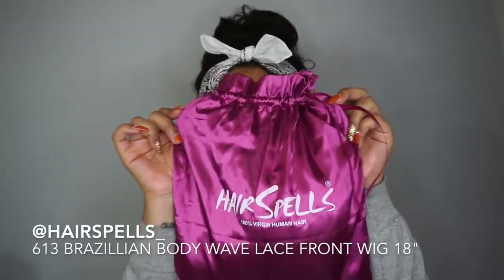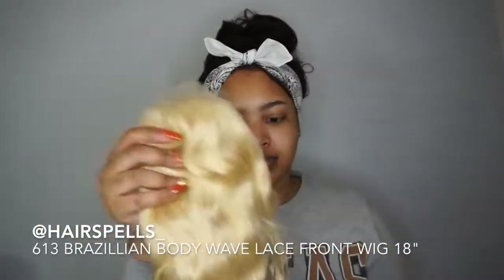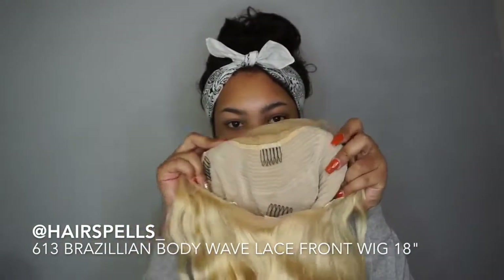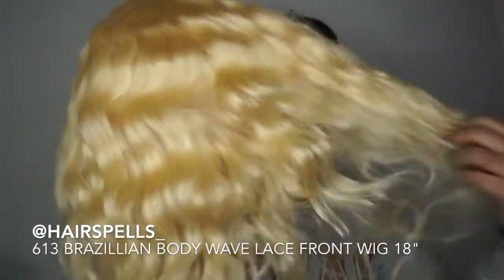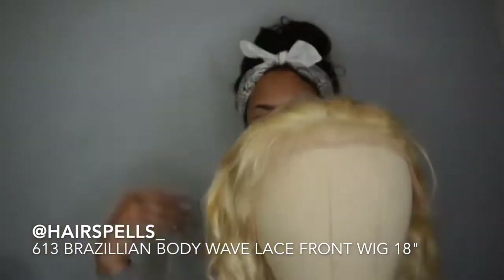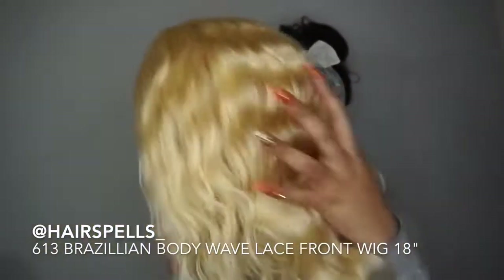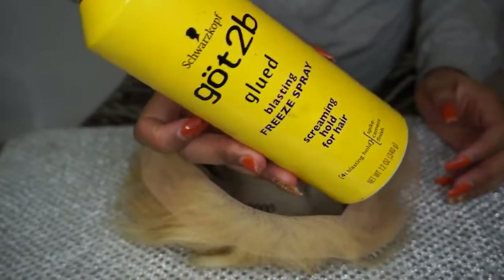So let's get into the hair. The hair that I did use is from Hair Spells and it is a 613 Brazilian Body Wave lace front wig. It comes with three combs — a front, a comb, and a back — and adjustable straps as well. I'm just showing you guys what it looks like here on the mannequin head and the color of the lace. It's pretty transparent for the most part. The hair is actually very soft, very nice. I really did love this hair.